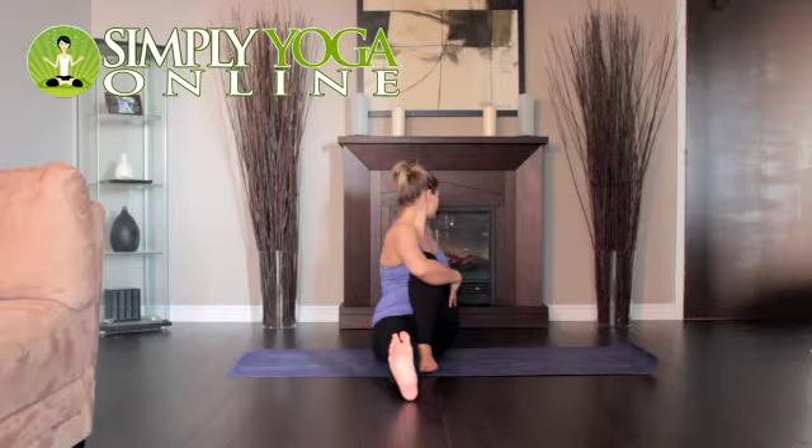Exhale and twist toward the inside of the left thigh. Press the left hand against the floor just behind your left buttock. Turn your head to the left. Stay for 30 seconds to 1 minute. Then release with an exhalation and return to the starting position.